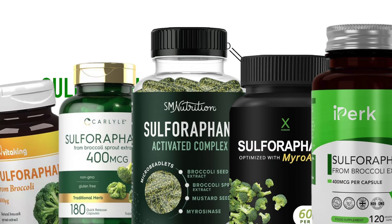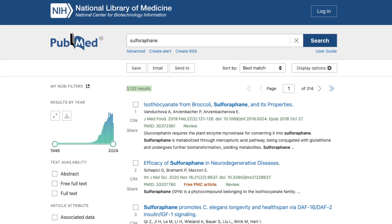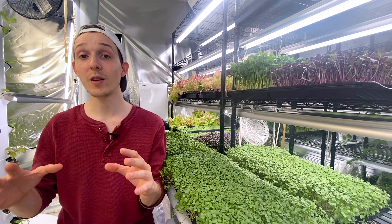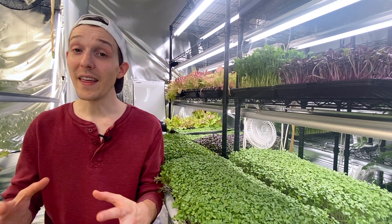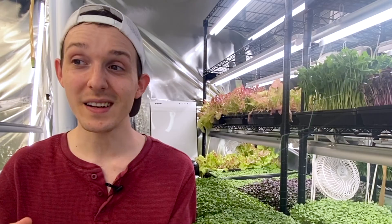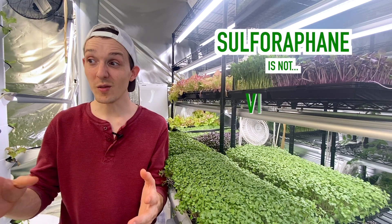Sulforaphane is a big deal because there are thousands of scientific studies on sulforaphane, 30 of which included human clinical trials, and that's a lot of research, a lot of human effort into studying something that's not a drug. It's also not a vitamin.